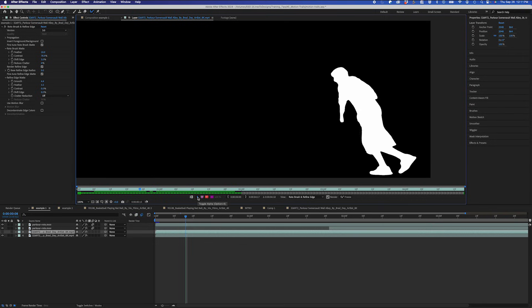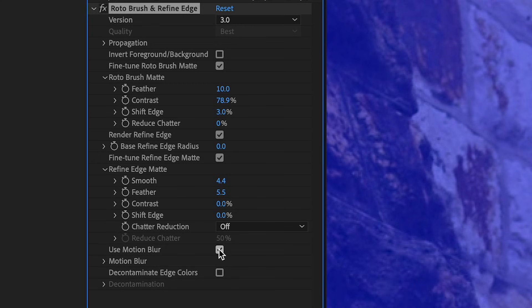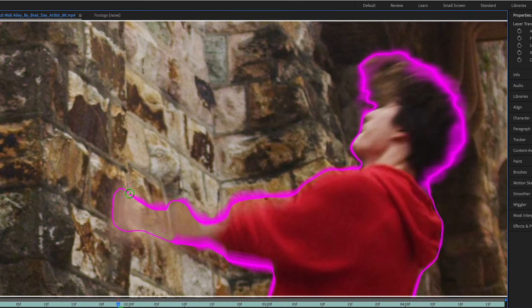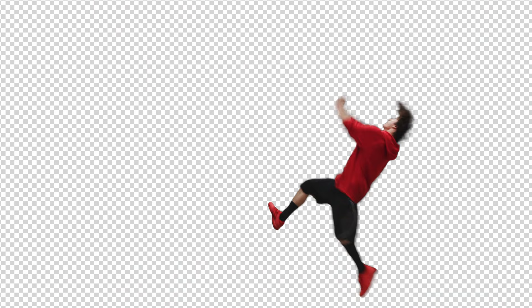If you have a scene where your subject is moving really fast creating motion blur, all you have to do is check the motion blur box to ensure your roto matches the motion blur naturally, maintaining that realistic motion blur and giving you a nice rotoscope.